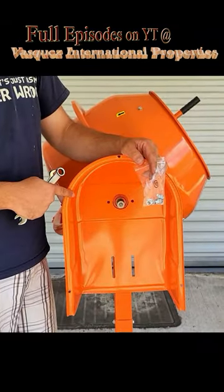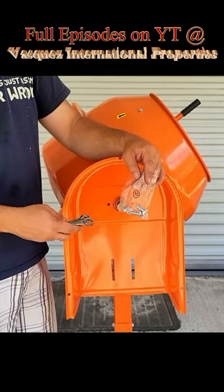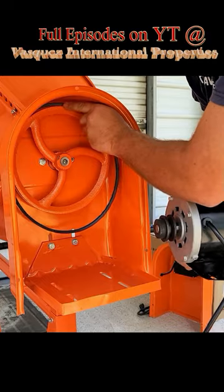Step 7, we will attach the rear motor hood, the bucket pulley, and the motor bracket. Step 8, we will be installing the motor.